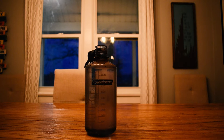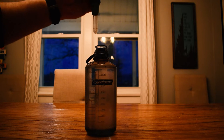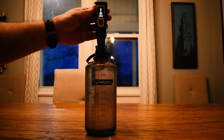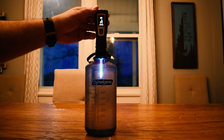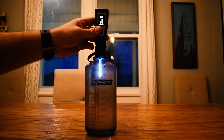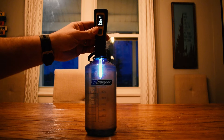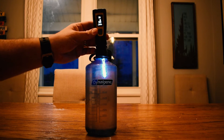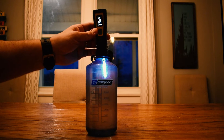So you've gone to the river, you've got your water, now you want to purify it. You turn on the SteriPen and submerge it until the light is activated. There's a countdown timer telling you to circulate the light through the water. You do this for 90 seconds and you'll have purified water.